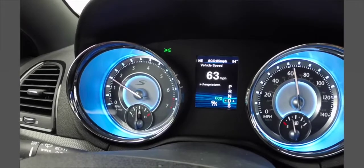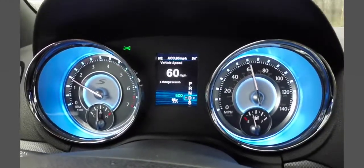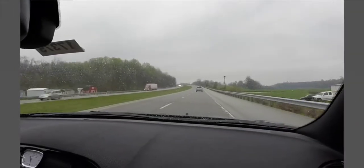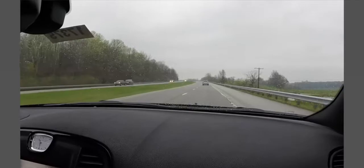Right now it's detected that there's a vehicle in front of us, so it's going to bring the speed down automatically and apply the brakes automatically. Once that threshold is exceeded, it'll bring the vehicle back up to that set speed.